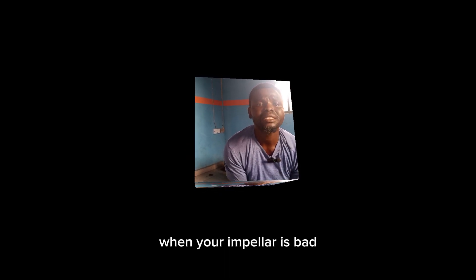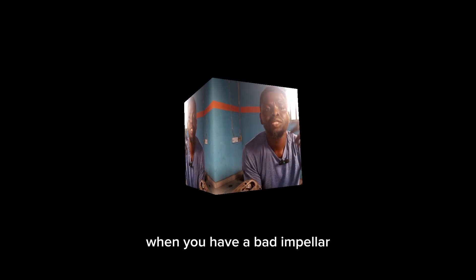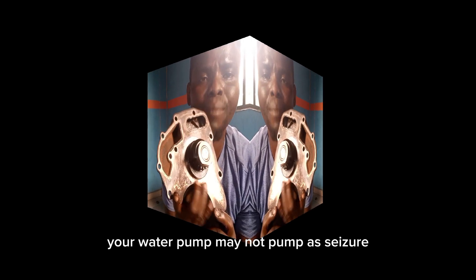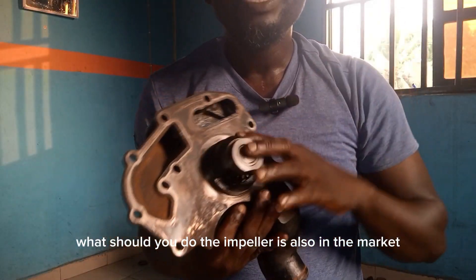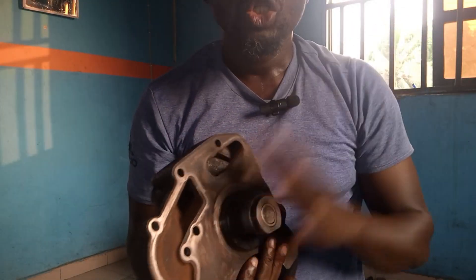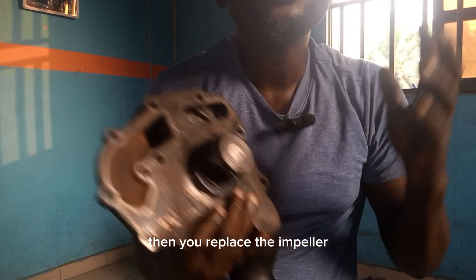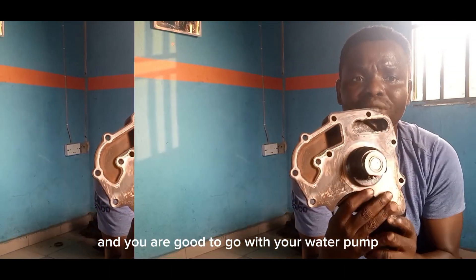Another problem you can have is when your impeller is bad. When you have a bad impeller, your water pump may not pump as usual. What should you do? The impeller is also available in the market — you source the right one for the impeller, replace it, and you are good to go with your water pump.